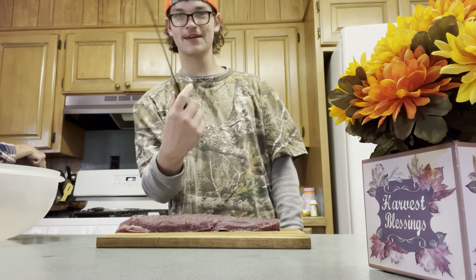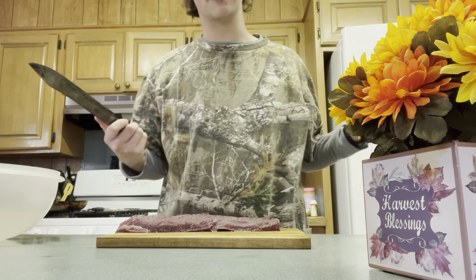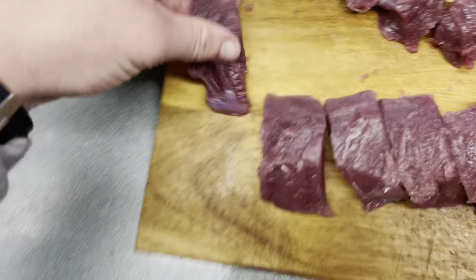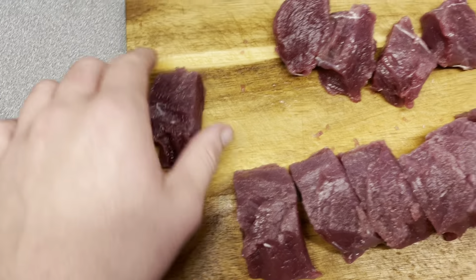So what we finna do — grab the knife and you're gonna cut it by like an inch, inch and a quarter, something like that. Get it where it can get cooked throughout. Here's about the width that y'all gonna have whenever y'all gonna cut it. See that?